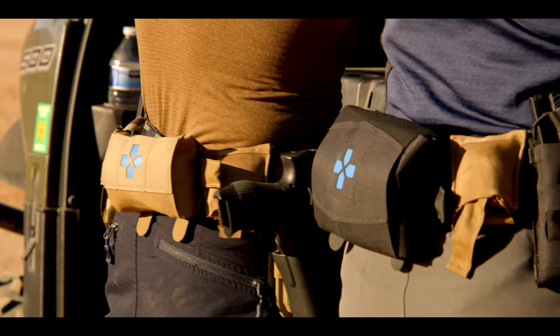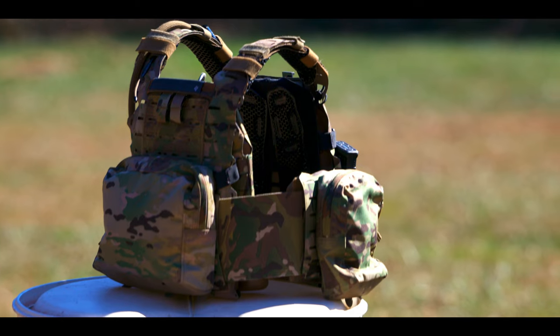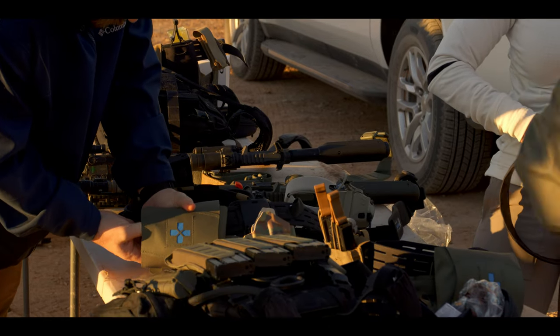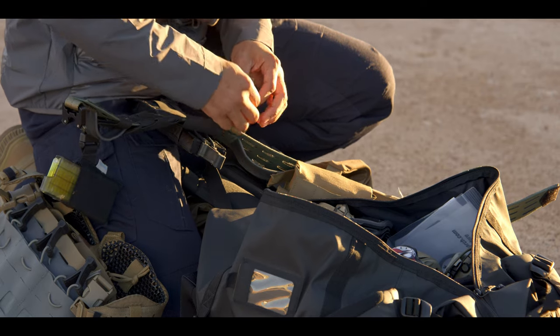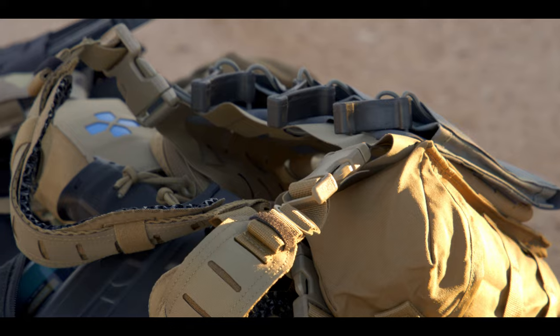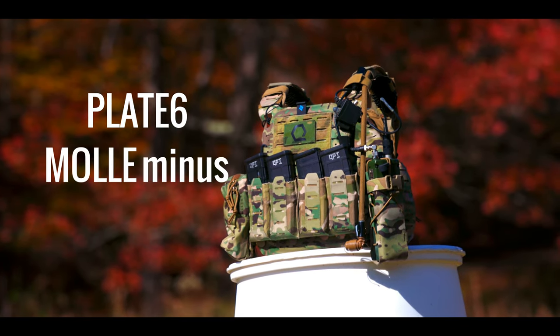While best known for their slings and pouches, Blue Force Gear is less known for their plate carriers. Founded in 2004, Blue Force Gear is widely recognized as the first company to address weight as a major issue in load-bearing equipment. Today, that philosophy manifests in their new plate carrier, which is also the subject of today's Insights Technical Plate Carrier Review: the Plate 6 Molly Minus.